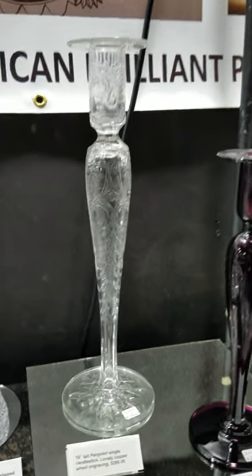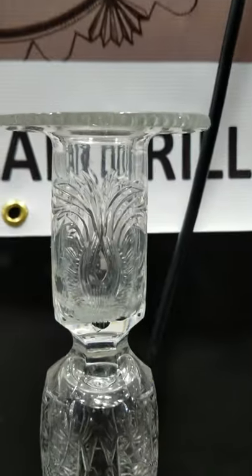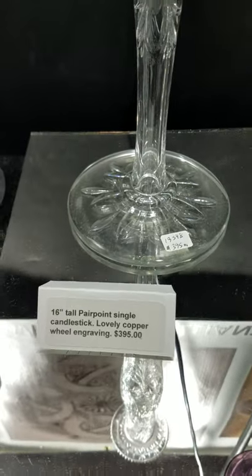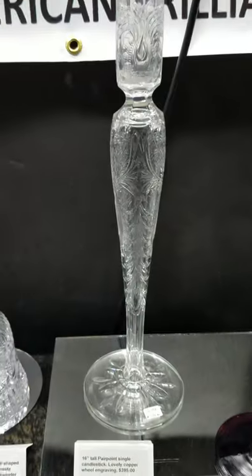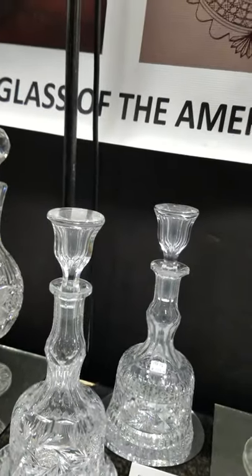Here's a huge 16-inch tall Pairpoint single candlestick. I have not looked up the pattern yet, but it's really lovely — copper wheel engraving, well done, cut foot or engraved foot — and the single is only $395.